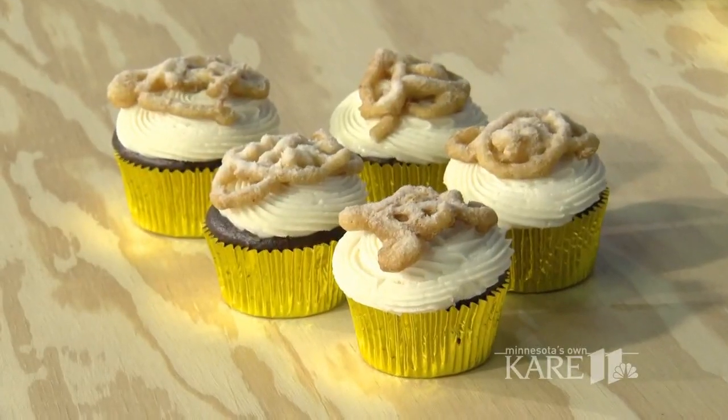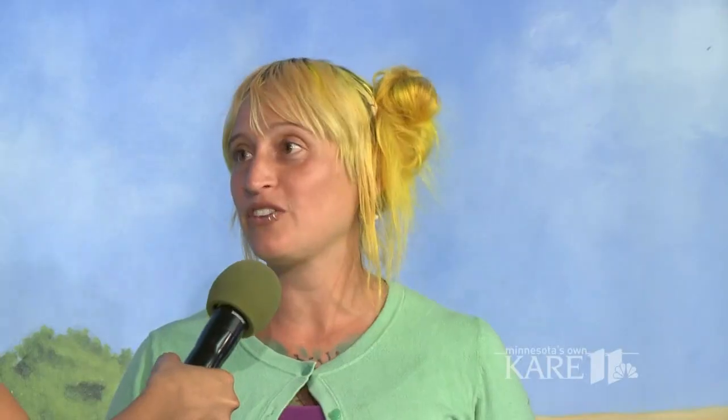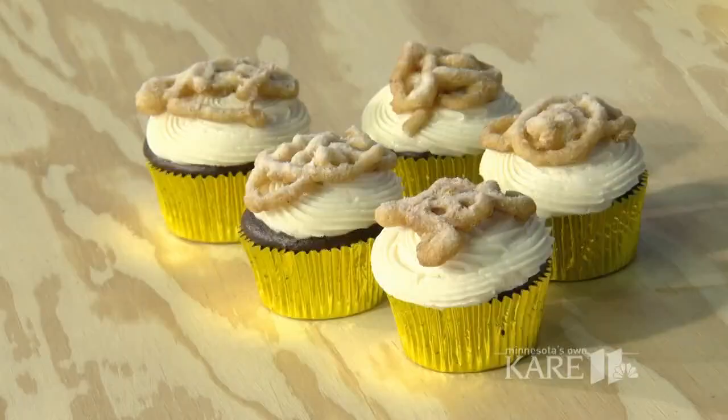What's interesting about your cupcakes that you have with us today is that they're vegan cupcakes. That is correct. So I became vegan a number of years ago, and that means that I don't eat any animal products, including dairy and eggs. So baking without those things is what makes the cupcake vegan.